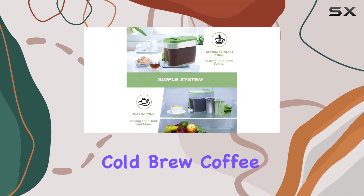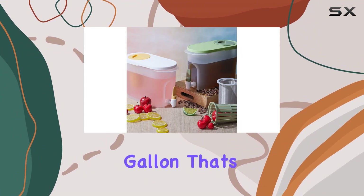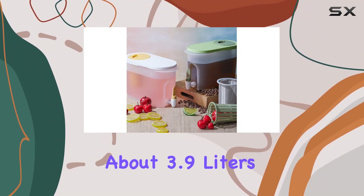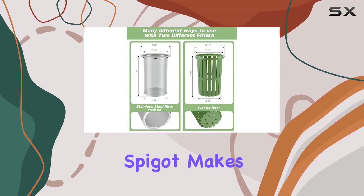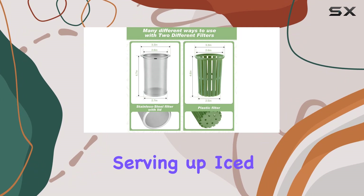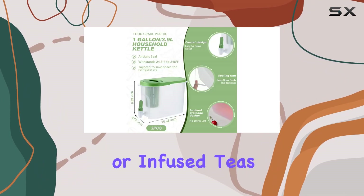With each large cold brew coffee maker holding a whopping one gallon — that's about 3.9 liters — you won't be running out of cold drinks anytime soon. Plus, the convenient spigot makes pouring a breeze, whether you're serving up iced coffee, lemonade, or infused teas.